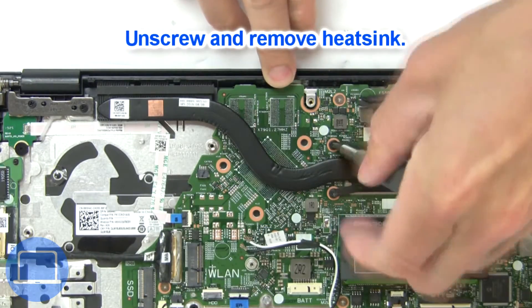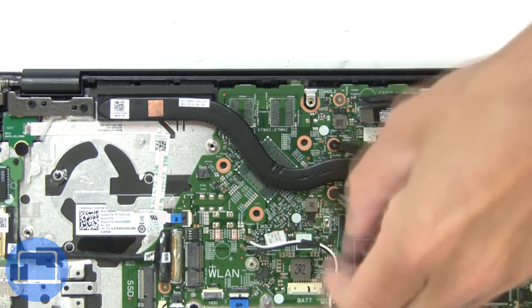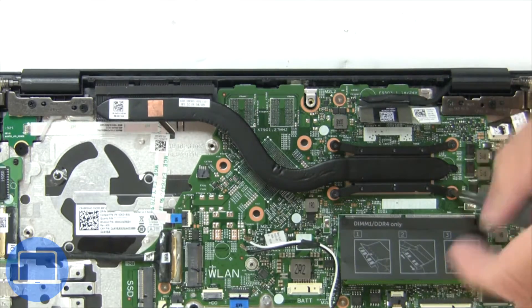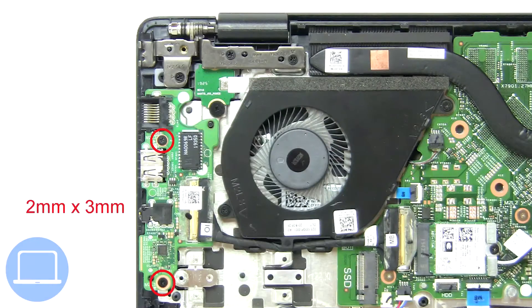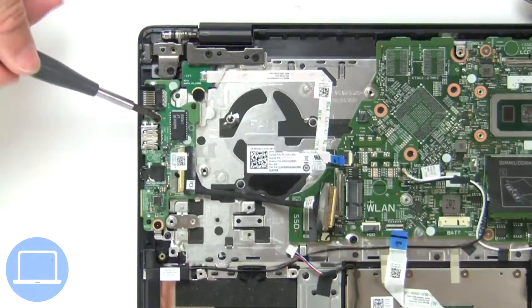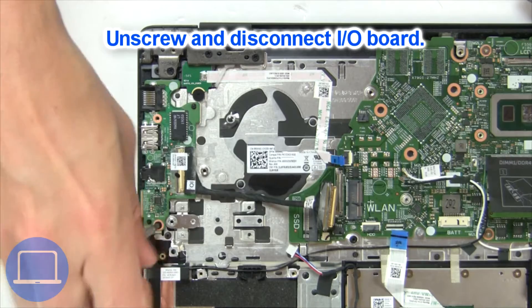Now unscrew and remove the heat sink. Now unscrew and disconnect the input output board.